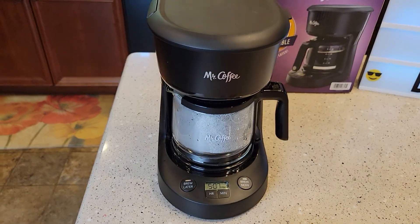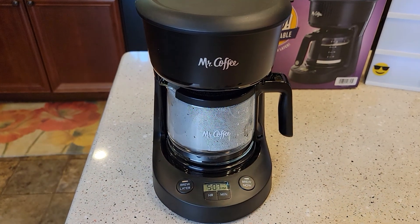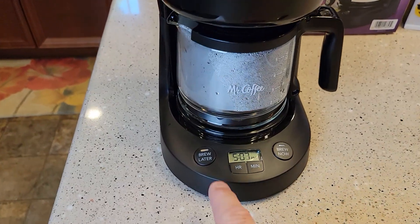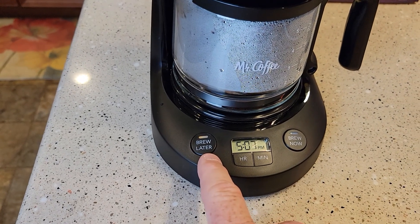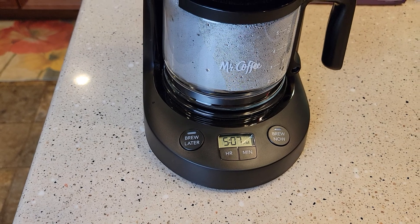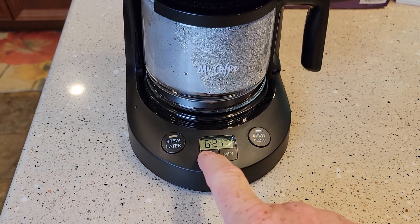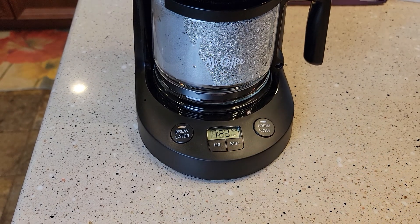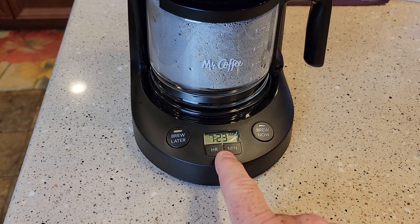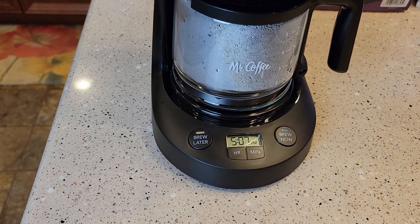This is one of the simplest coffee makers to program to start in the morning I've ever programmed — very, very simple. And if I want to sleep in, I just press the button one more time and it's not going to start in the morning. So again, you just hit the brew later button, do your time and minutes, let it finish, and it's going to memorize it and stay in brew later mode automatically.